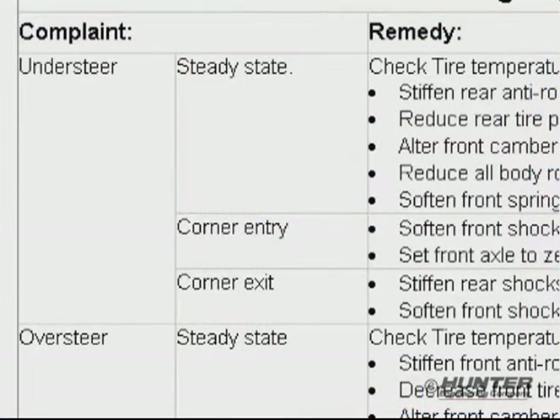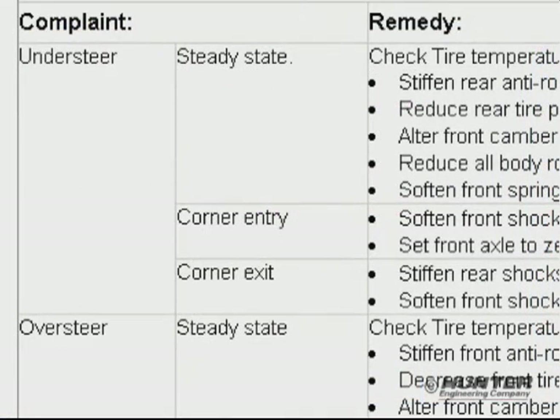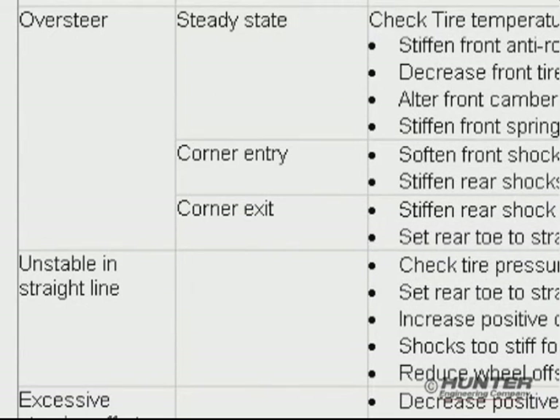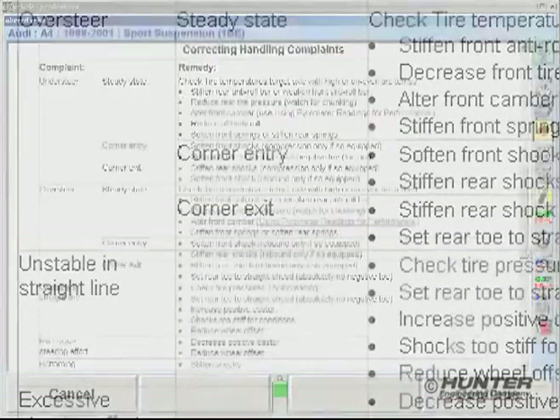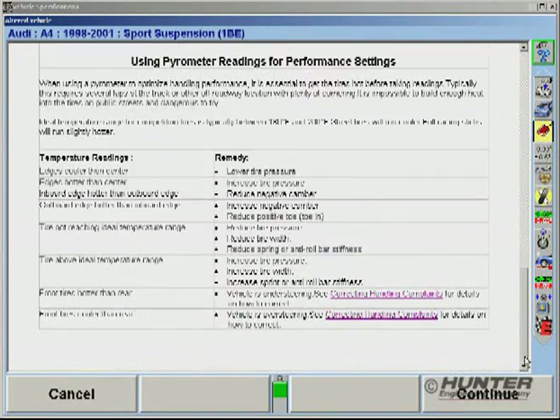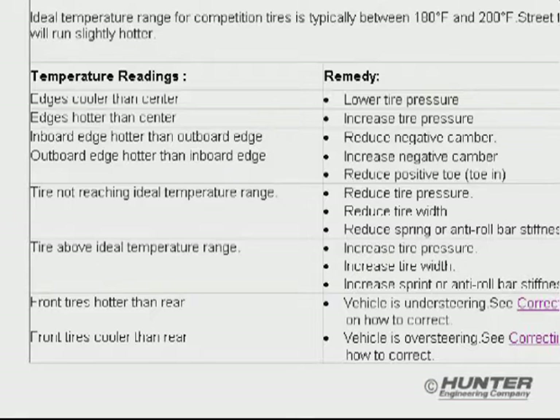Each common condition, such as understeer, oversteer, and instability, are displayed with their respective remedies listed at the right. Tire temperature conditions are included as well. Again, all common situations are noted with their recommended solution shown at the right.